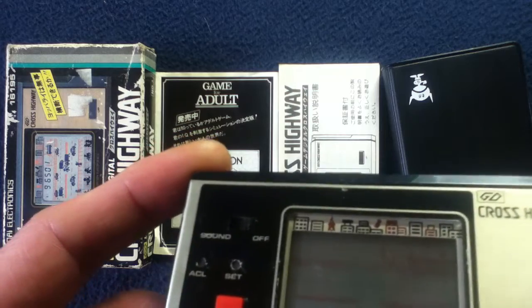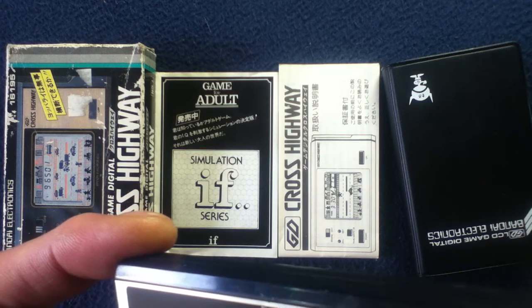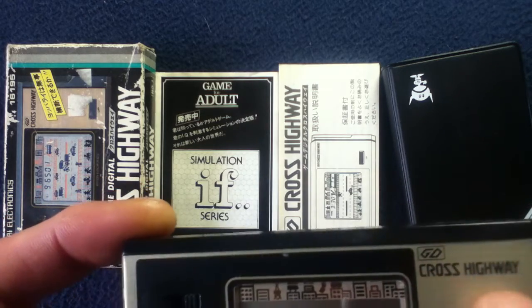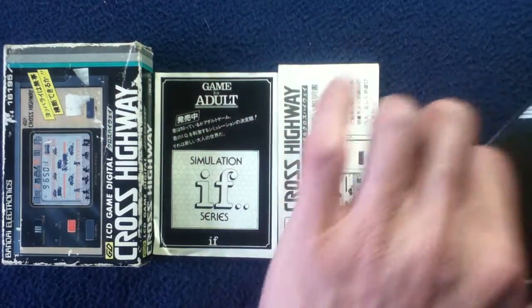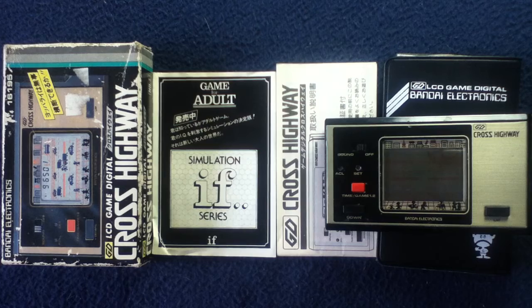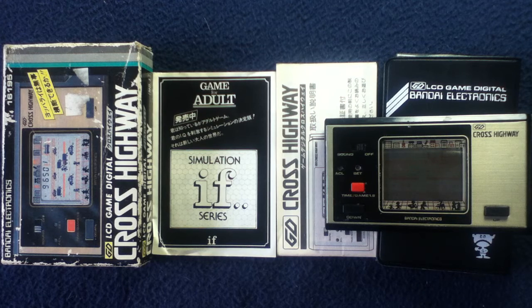Again, we were looking at GD — I do believe that's a G and not an O, but I could be wrong. It's a very stylized character on the logo. The title is Cross Highway and it came out from Bandai Electronics. It's been another show and tell video — feel free to check out others on the channel. We also do unboxing videos, book and media reviews, and Curios for the Curious videos on more artsy type objects. Feel free to like and subscribe, and thanks for watching. See you next time.